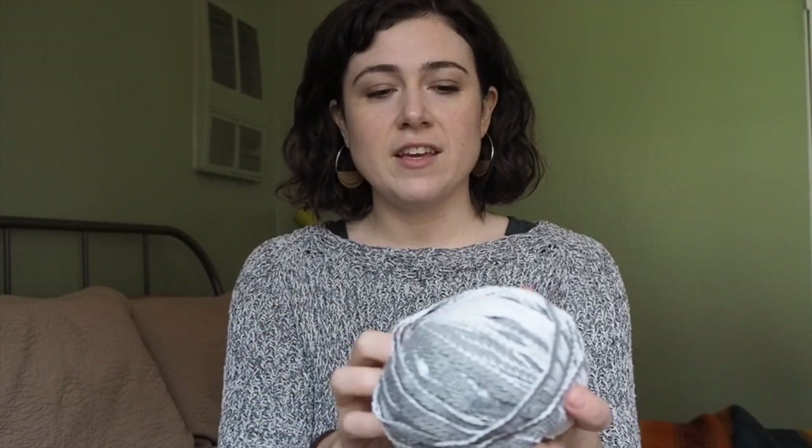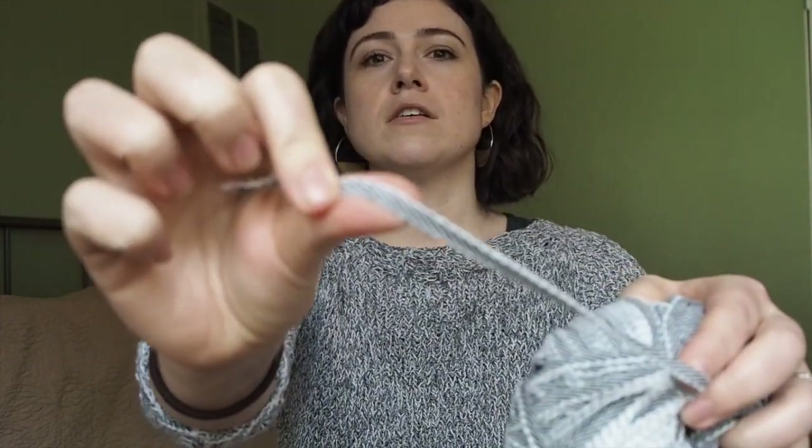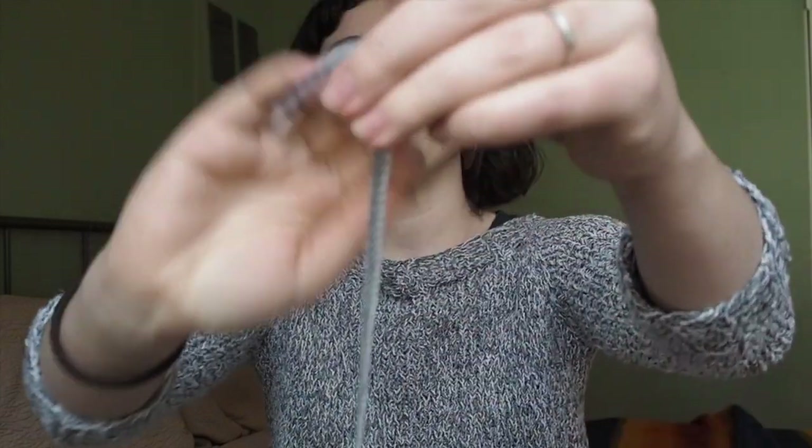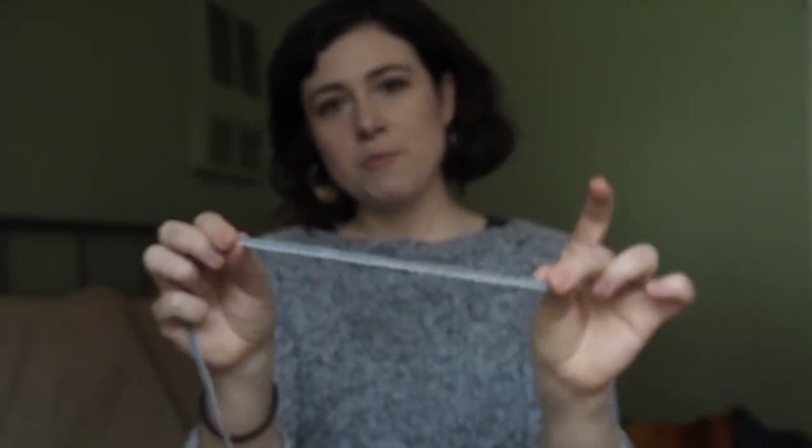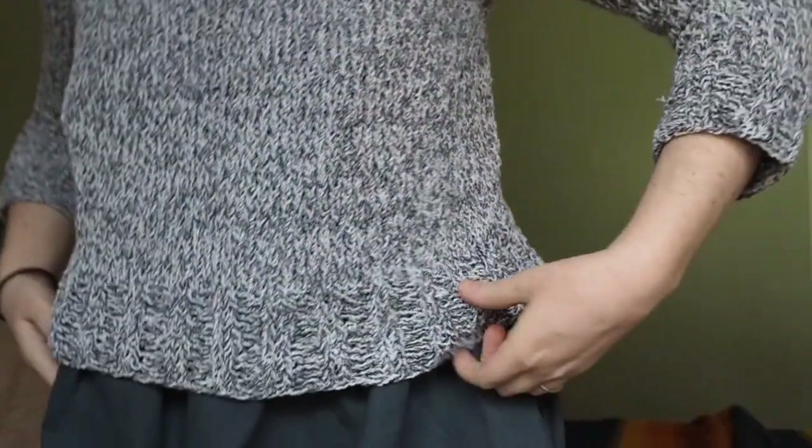The Agnes sweater is a very simple, top-down, in-the-round raglan. I made mine out of a Barroco yarn called Regatta, which is 100% cotton. It's kind of an interesting yarn — it almost looks like the selvedge edge of fabric. I knit mine out of this really interesting black and white marled yarn and I love it. A few modifications I made to the pattern: it has pockets but I omitted those. I also cropped off about an inch of the sweater and made the sleeves three-quarter length.